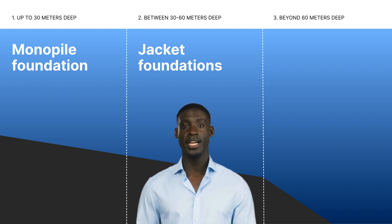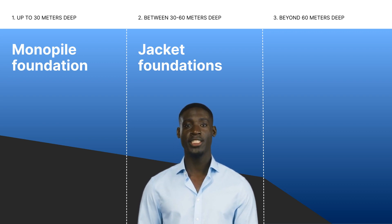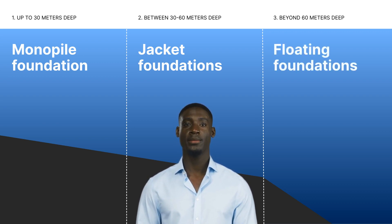The deep water zone goes beyond 60 meters. In this zone, you will encounter high levels of water pressure, necessitating specialized floating foundations.